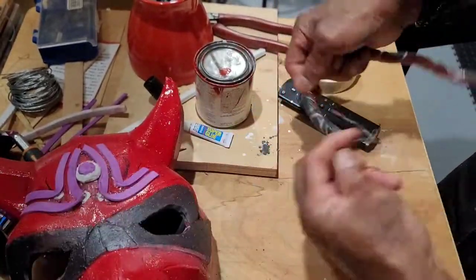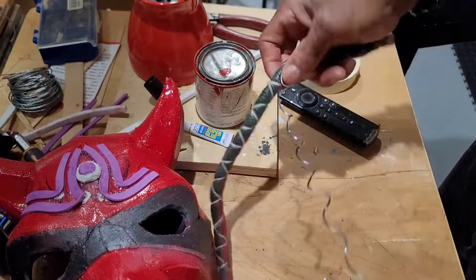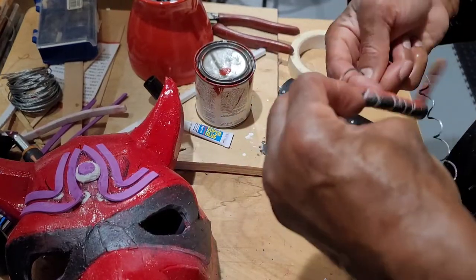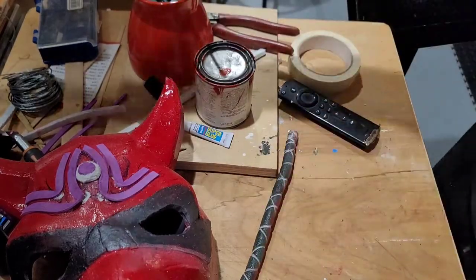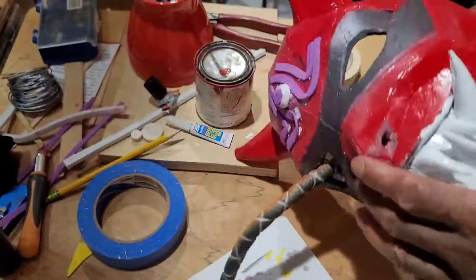I removed the picture wire from the painted snake and then made some extra color changes to it as well. Then I carefully snaked it through the nostrils and out of one of the eyes.